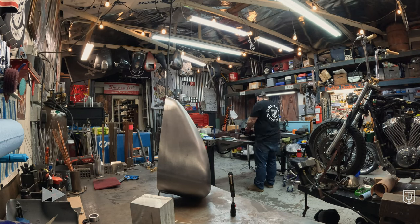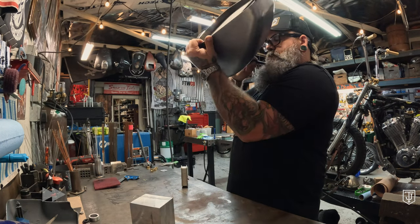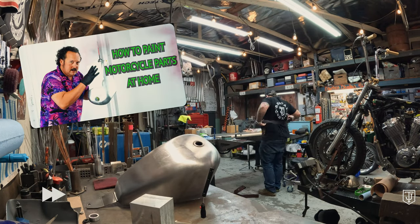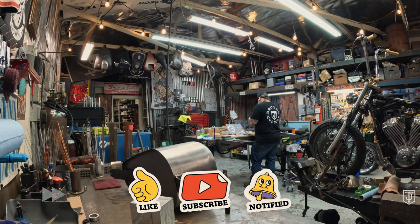If you are looking for a really good video on how to paint your tank, your fender, or any other motorcycle parts, check out our video 'How to Paint Motorcycle Parts Like a Pro' — just click the link in the description. Make sure to like and subscribe and check out the video.